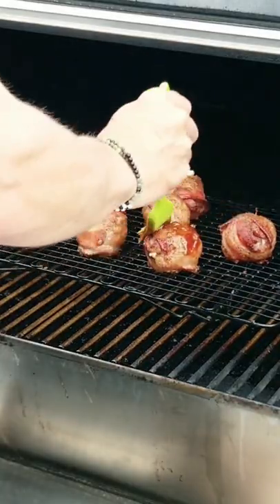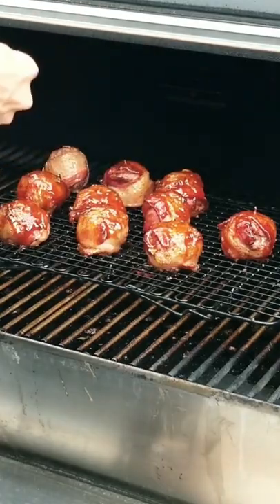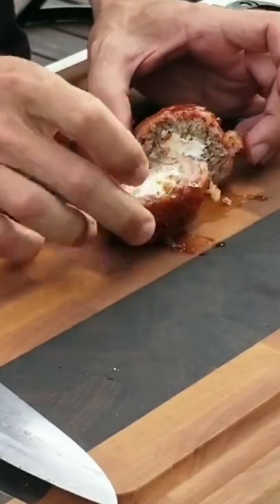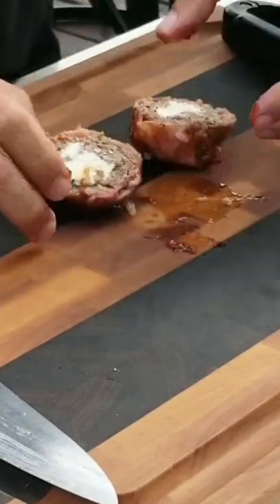We'll get the barbecue sauce on it now. Let them sit for another three to five minutes. Cut one of them open. Look at that — that just looks awesome, man.